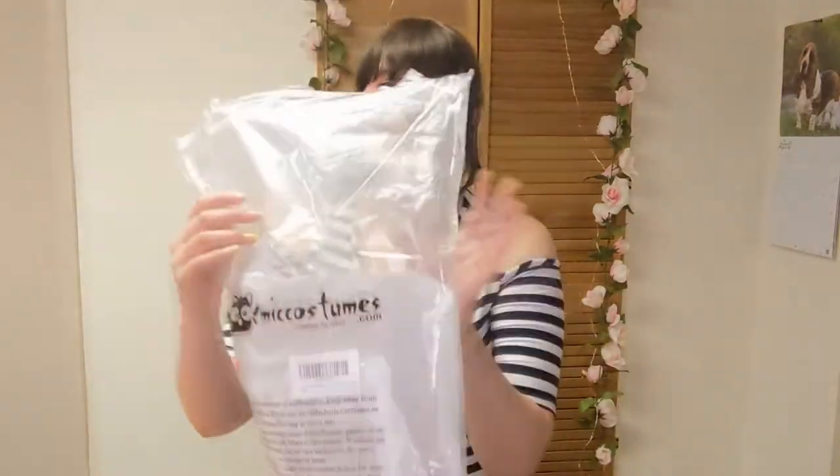The cosplay came in this bag, which does actually say Mick Costumes on it. You can see here this is in size XL. I have gotten this size before — I got it with my Ochako bodysuit and it was too big, and then with my Cuckoo Goodie uniform and it was too small. So it's a big bag.